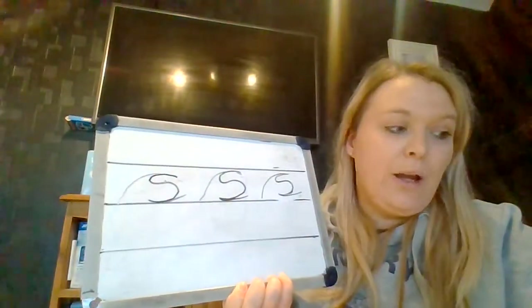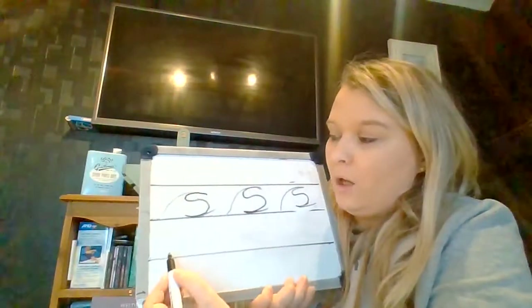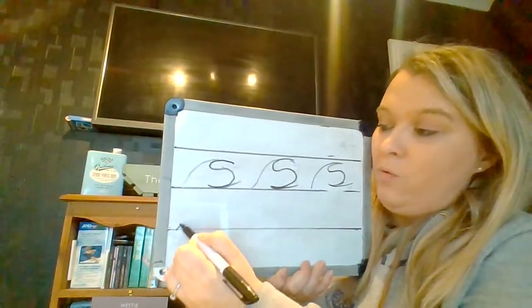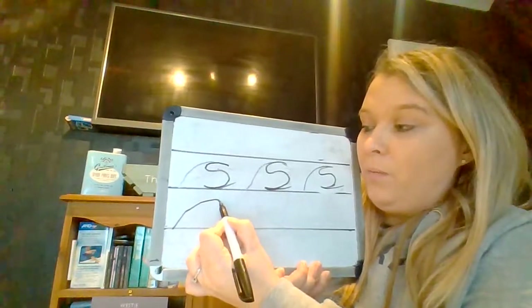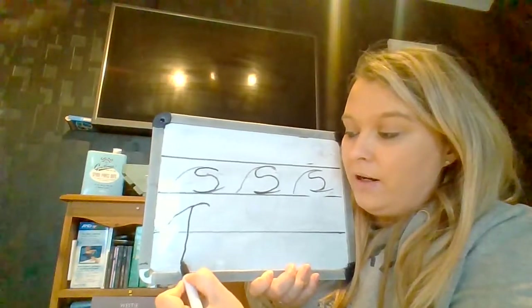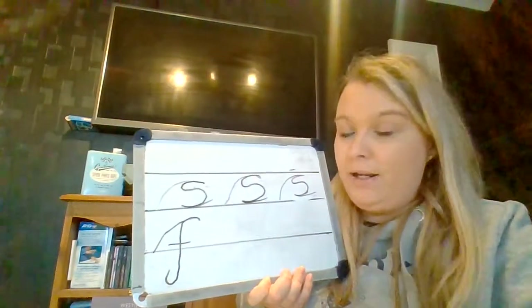The next letter that we're going to do is F. Quite similar, but we go down a little bit lower. So we're going to start on the line and we're going to whoosh up and curl. Then we're going to stop, go back round and this time we're going to go down, down, down, down, down, down under the line and then we're going to flick up. And then we do a line through the belly.